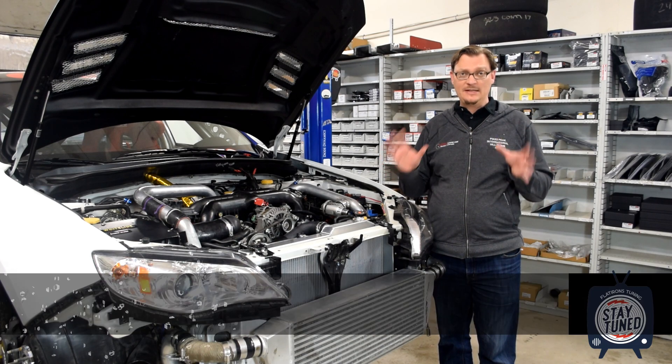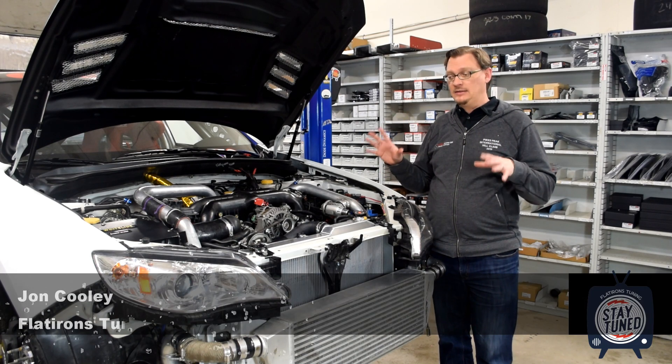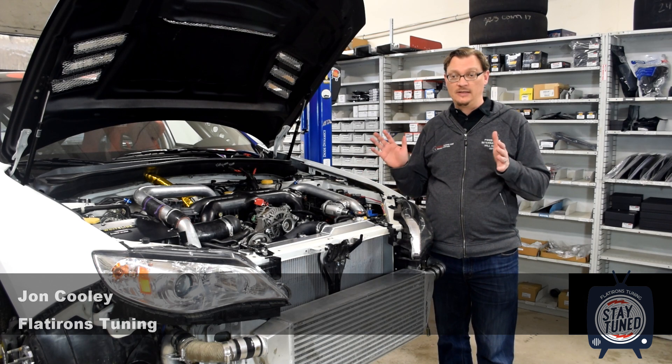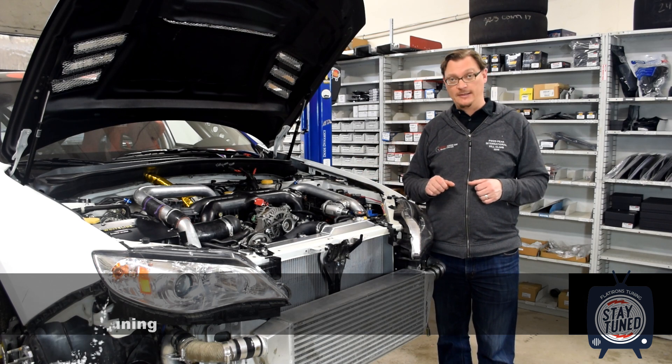Welcome back to Flatirons Tuning. For this episode, I want to take a look at the cooling improvements that we made to our Pikes Peak WRX this year to get ready for the 2021 Pikes Peak Hill Climb.